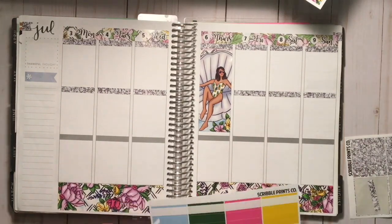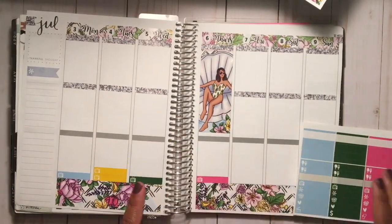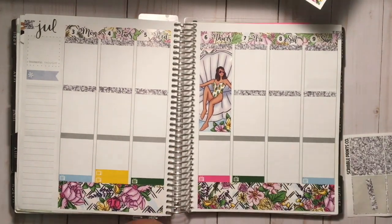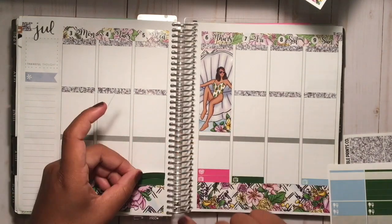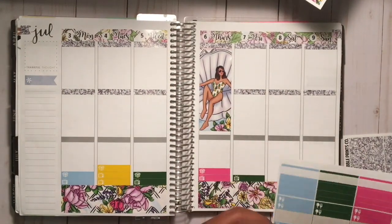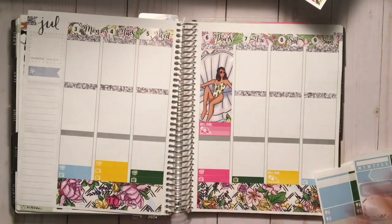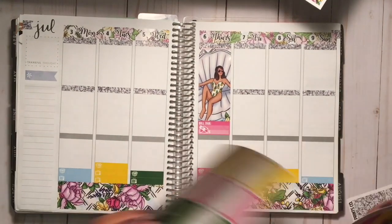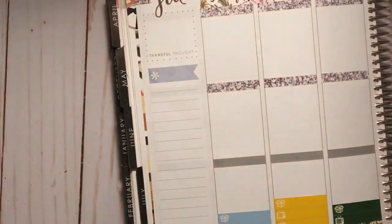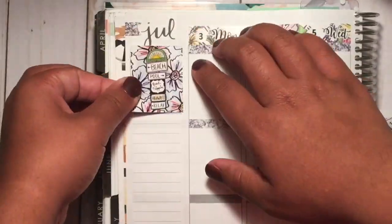I go in with these awesome glitter headers — I used all but three by the time the spread was done. This week I did something a little different: I took out the meals and little things because I don't really like tracking that in this planner. I just like tracking my TV shows, and then I wanted to make sure I checked for packages all next week because things might be thrown off with the holiday.